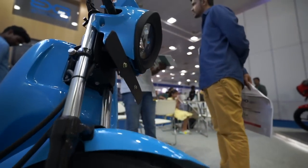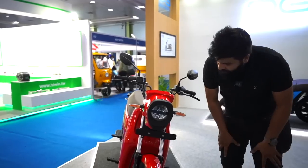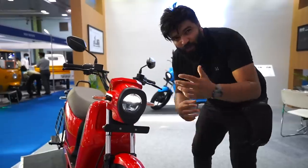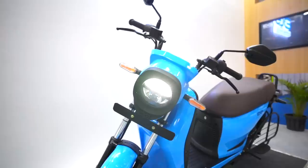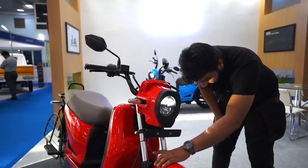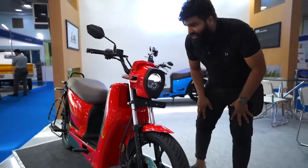The front of the vehicle is where it looks very unique. This is an LED headlight with daytime running lights, high beam and low beam. This particular section gives it that motorcycle feel. You have LED indicators, a mud guard, and the Aventus logo — nice attention to detail.